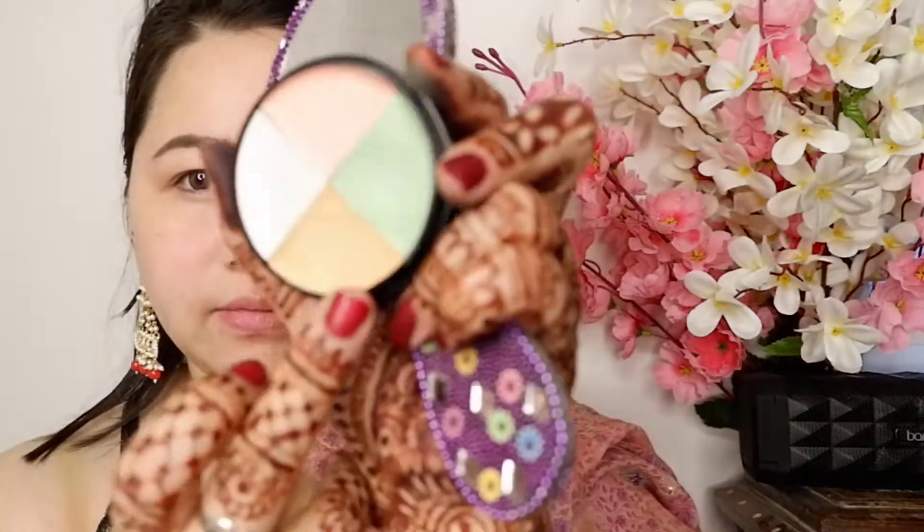Now I am taking the Wet n Wild concealer palette. I will use a green shade and wherever I have pimple red spots, I will apply it with my finger and tap it with a sponge. Then I will set it with the orange color from the same palette over where I put the green concealer.